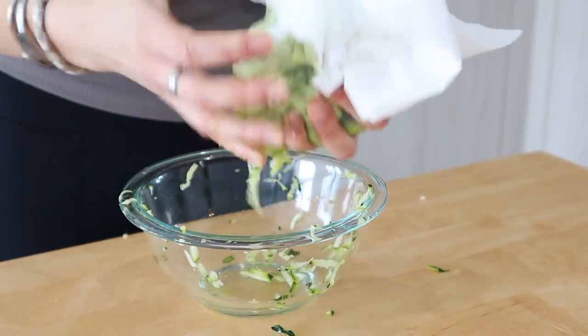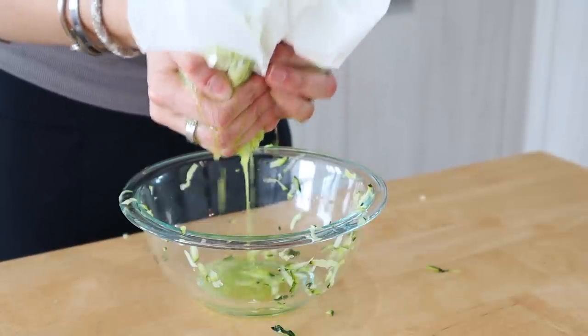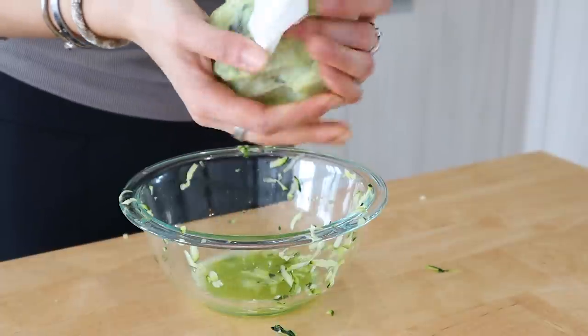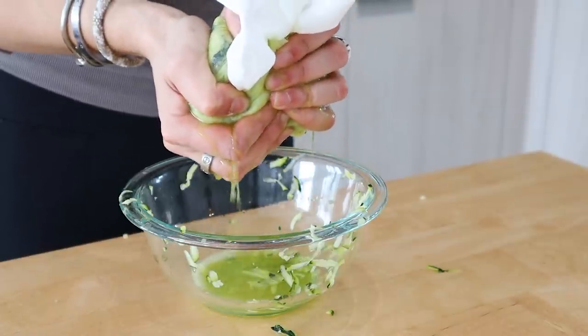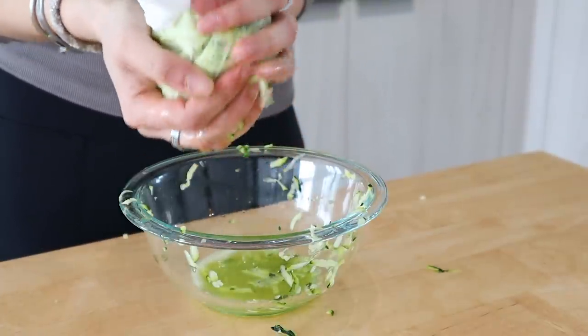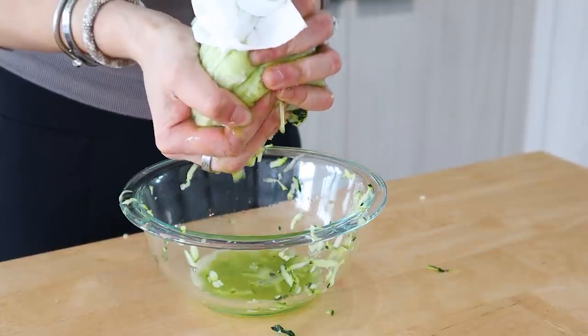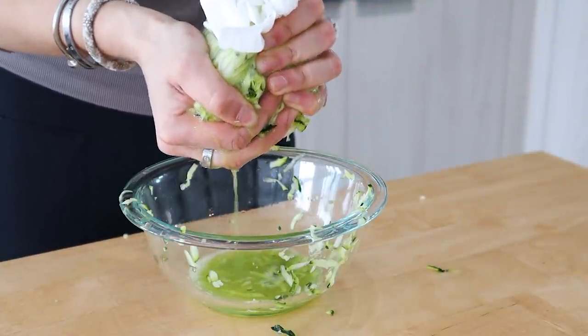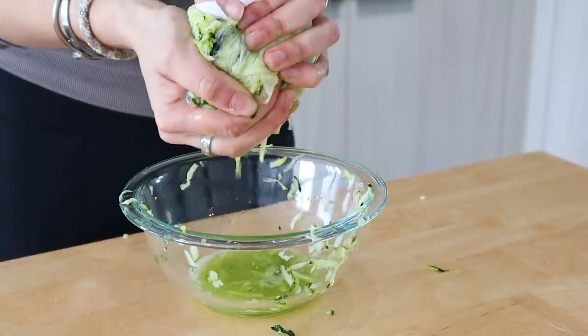Once you've grated the two zucchini, put them on a paper towel to squeeze out the water — you can also use a nut milk bag. This is very important: you need to squeeze out all of the excess water from the zucchini so that the fritters don't get soggy and are able to get nice and crispy. Keep squeezing until all the water is out.